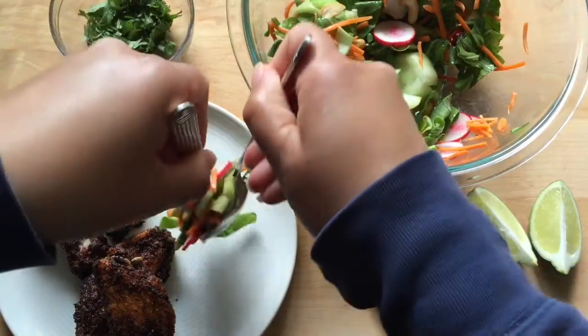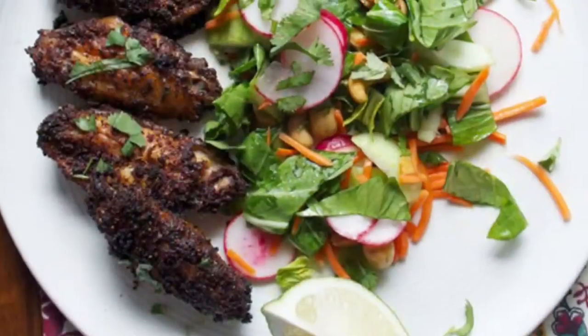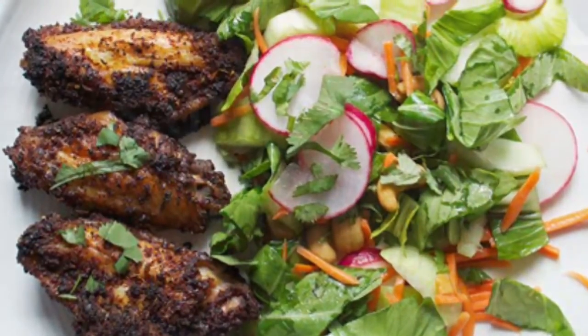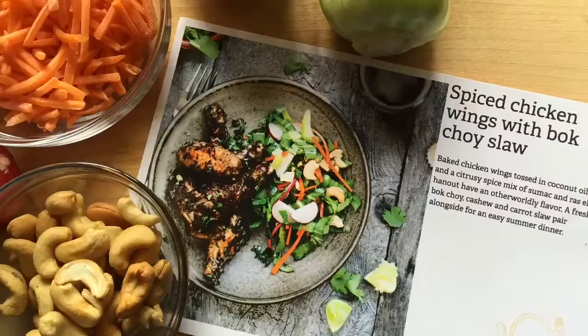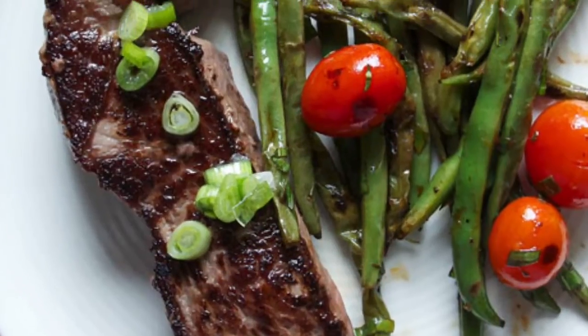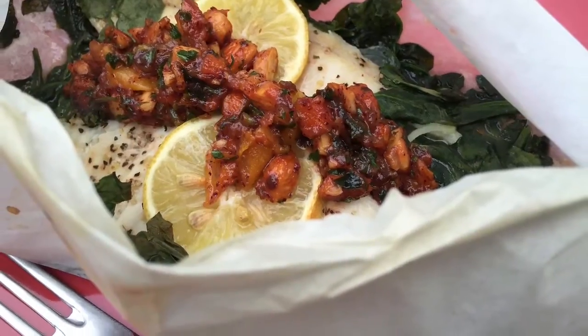We are pretty impressed with Sun Basket's service and we look forward to receiving our boxes. I thought you might find this review helpful. I'd be happy to answer any questions you have about my experience with Sun Basket — you can ask them in the comments below. Thank you so much for taking the time to watch this video, I'll see you next time.